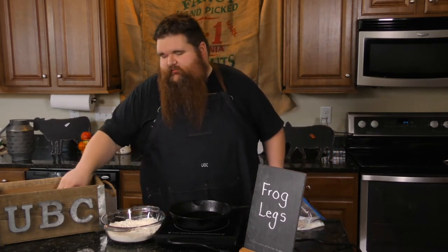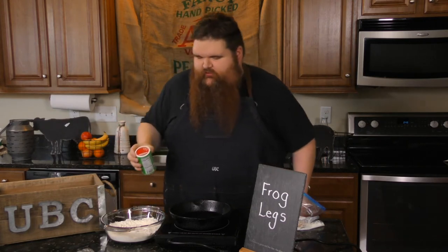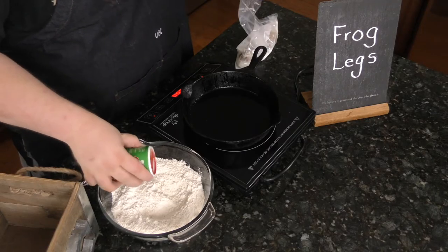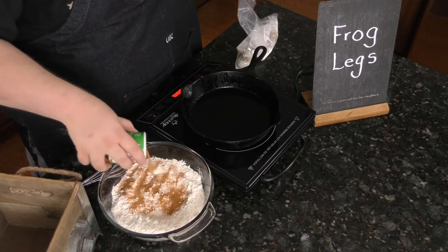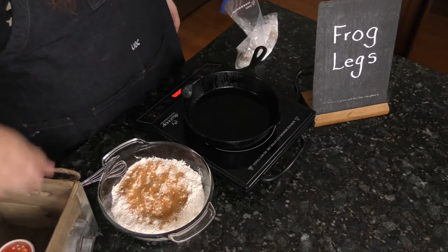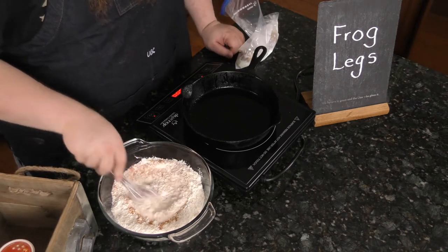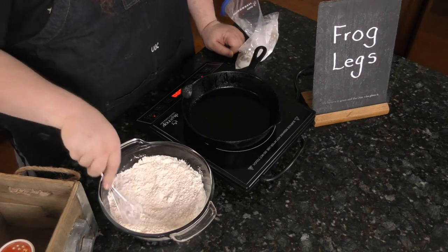We're going to do a simple dredge today. Here's a little Tony Chachere's — if you're aware of it, you know it's good. A little AP flour. Season our flour, always season your flour. Give it a good whisk, mix it throughout. Very nice and lovely.